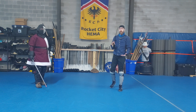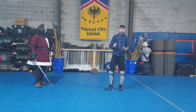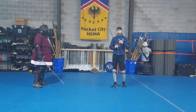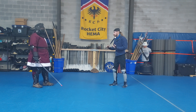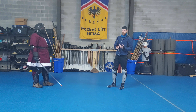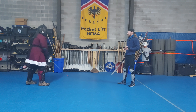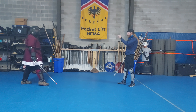What do I mean by wide measure? Wide measure has a bunch of different names depending upon whatever system you're going through. You can also think of this as just at the edge of distance, or you can think of this in regards to your wider target area. Within any fencing system, you're going to have a narrowing of target as you get closer.